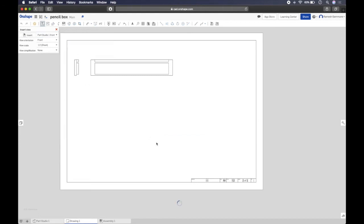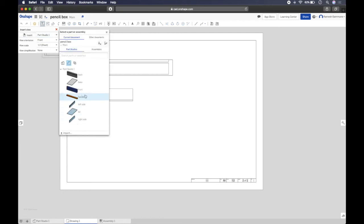Insert view again for the front part. You'll notice the front view just shows a plain rectangle because all the detail — the rebate at the bottom — is at the back of the front part. Go to view orientation, click 'back', and you'll see the rebate pop up. Click that, then pull to the left to get the side view of the front part.